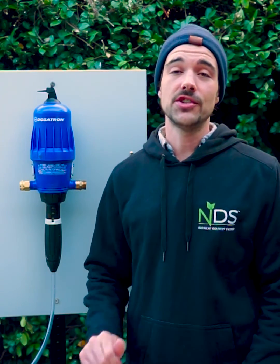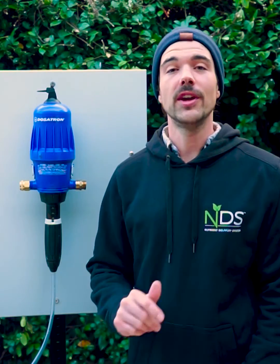Of course, with any additional questions or comments, feel free to shoot us a message online or give us a call, and thanks for watching.